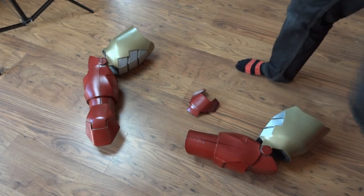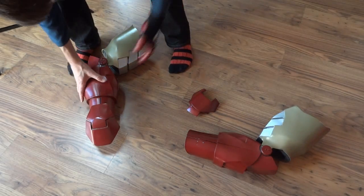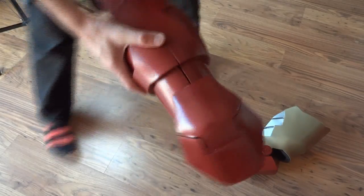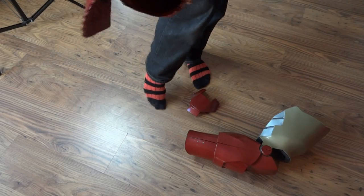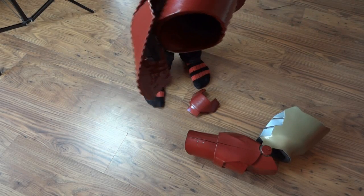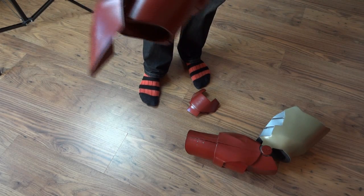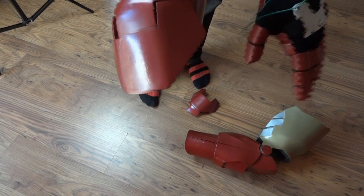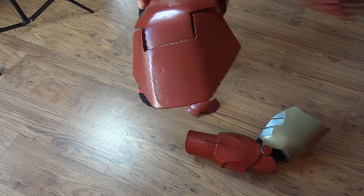In part 6 I attached the hand plate to the cuffs of the suit with a hinge so that it can flex. But a lot of people pointed out that wasn't correct — it should in fact be attached to the back of the hand, so that as you turn your hand in the cuff, the hand plate can flip around with it.